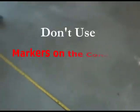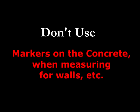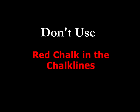Also, do not allow your contractors — or yourself — to use markers on the concrete, and most especially do not use red chalk in your chalk line. Red chalk will get into the pores of the concrete and stain that line permanently so you will never get it up. You must insist that your contractors use blue chalk. Blue chalk will wash off very easily. Red chalk will be a nightmare.